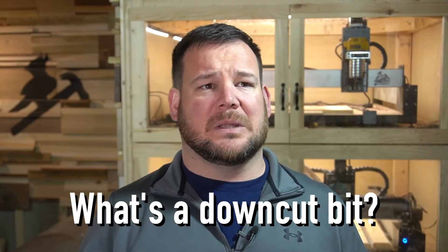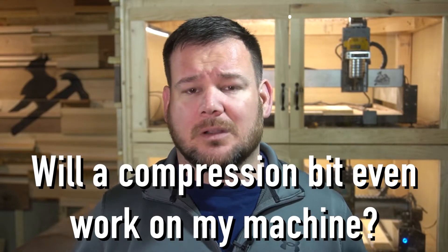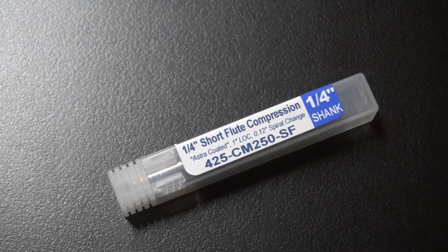I remember the first time I went to purchase bits for my desktop CNC. What's a down cut bit? Do I need an up cut bit? Will a compression bit even work on my machine? In this video, we're going to take a look at all three of these bits and how to use them, where to use them. We're also going to take a look at this compression bit and what makes it so special.